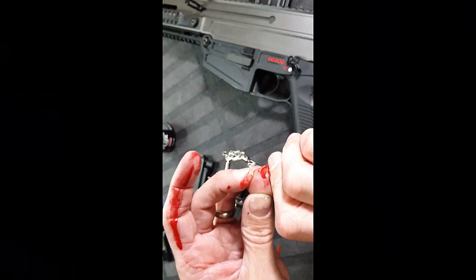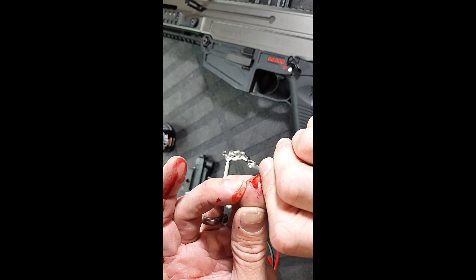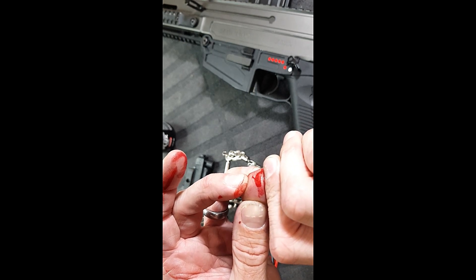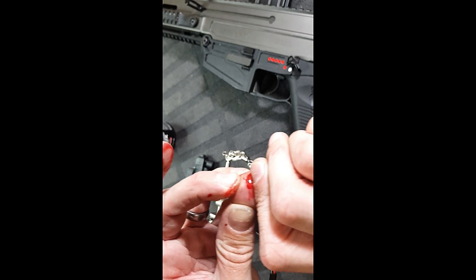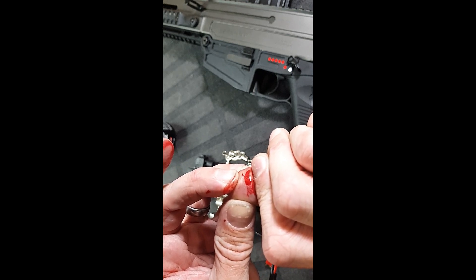That is 100% going to need some fucking sterile strips. Apparently they don't fucking stitch you up anymore. There we go - it's pissing. It's fucking pissing, look how much that opens. Fucking hell, that is so fucking chunky.